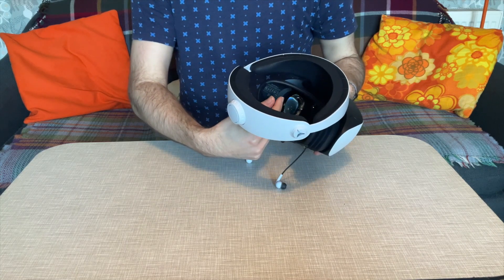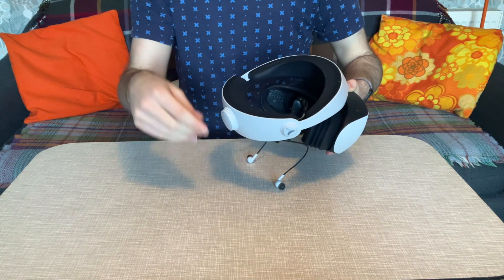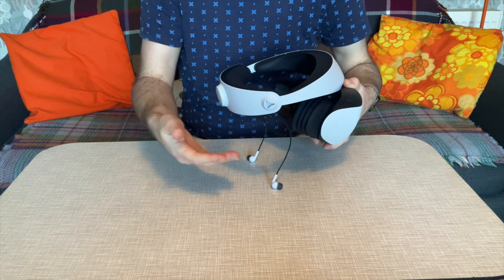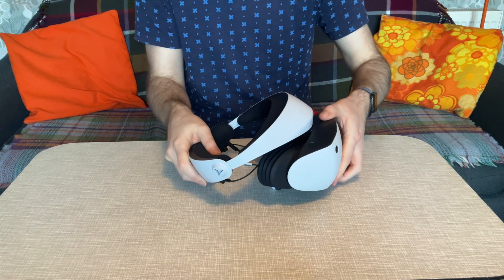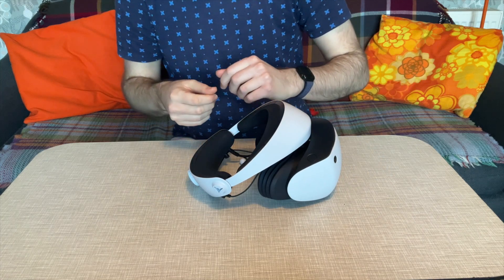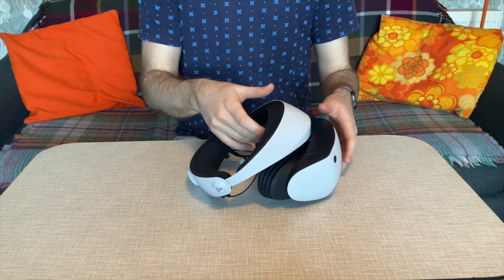You've also got IR lights and sensors for eye tracking, which allows you to focus on objects in games to interact with them or simply highlight them. It can also be used by the PlayStation to improve rendering through foveated rendering, so it can really target where it's using its graphical power.